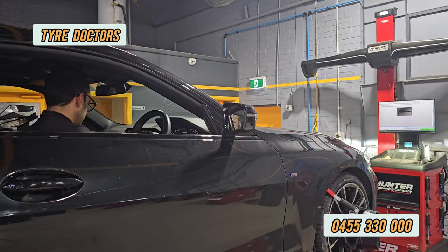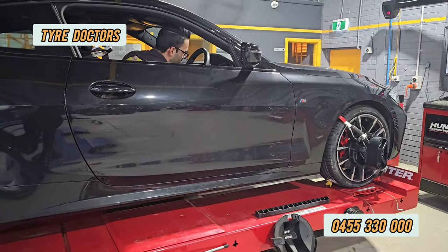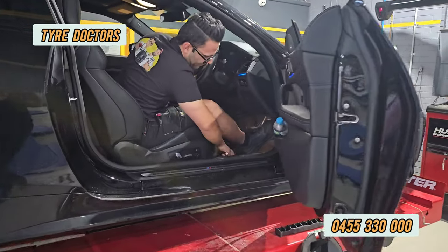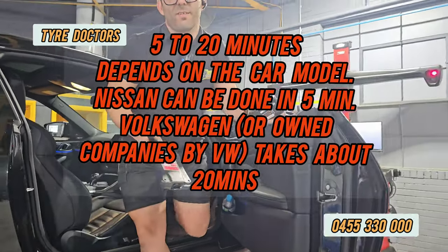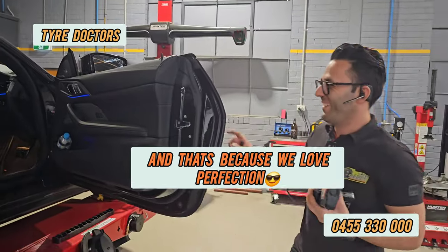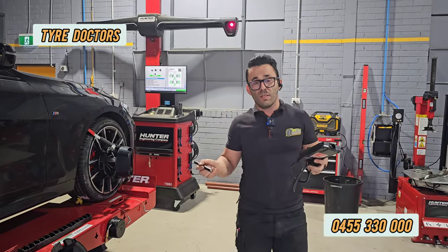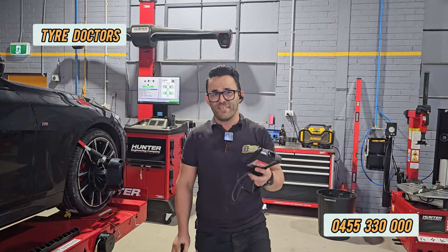Finish, done. Switch off and then take this one out. We disconnect. That's all — that process takes about five minutes, but nobody does it. Only Tire Doctors are crazy enough to do it! Thanks for watching our video. We try to upload more videos about different cars, so make sure you subscribe and help us by sharing and liking. Have a nice day!